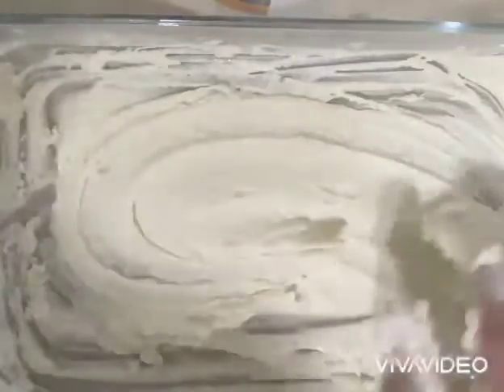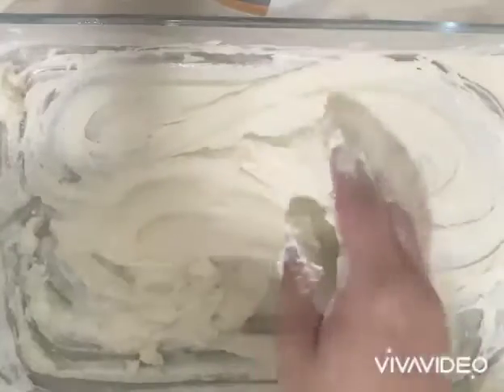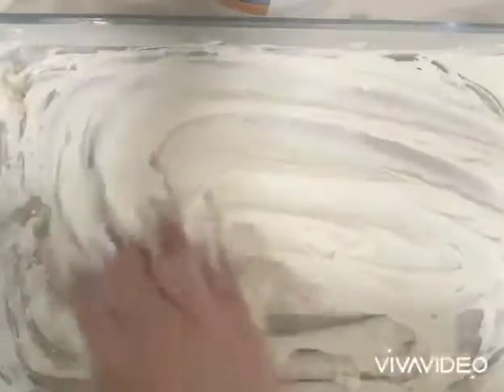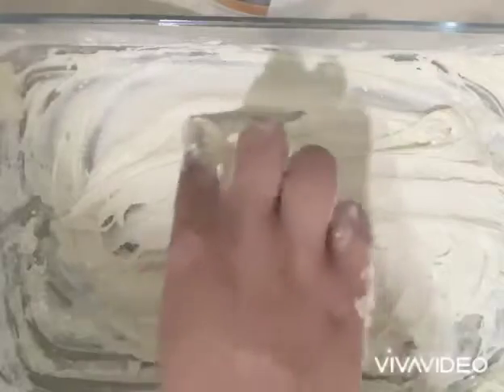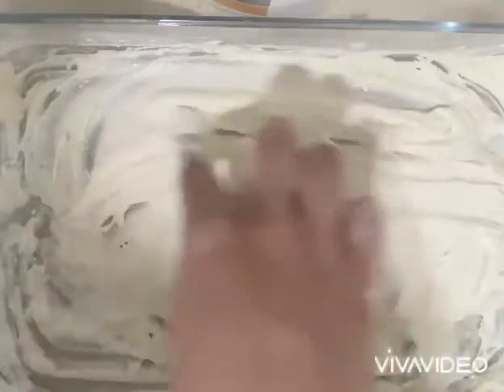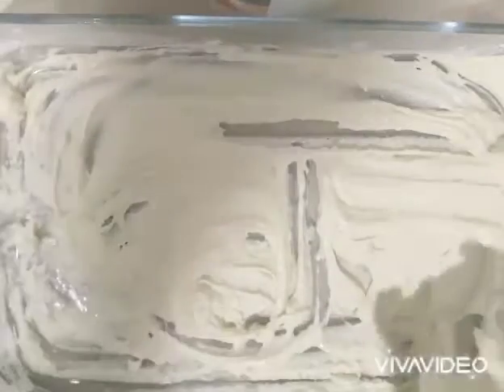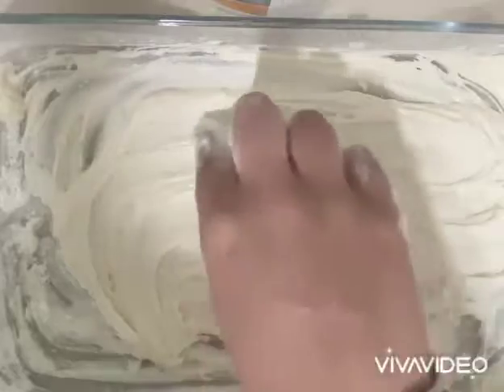Okay friends, after we mix everything we can start playing with this sensory activity. We can write our names — here I'm doing the letter J for my name. Or we can practice shapes, we can do a square.